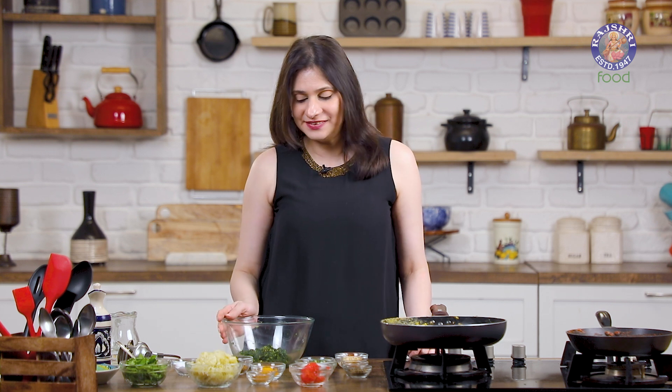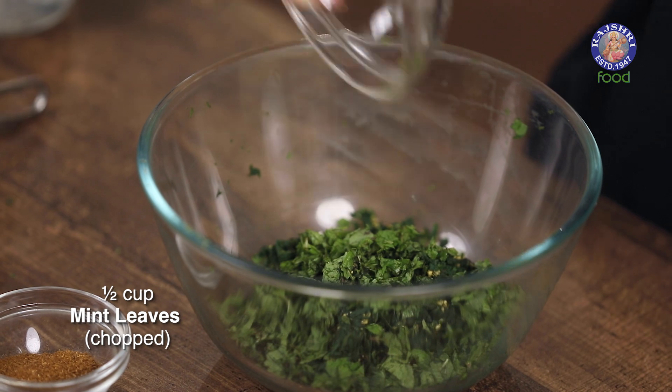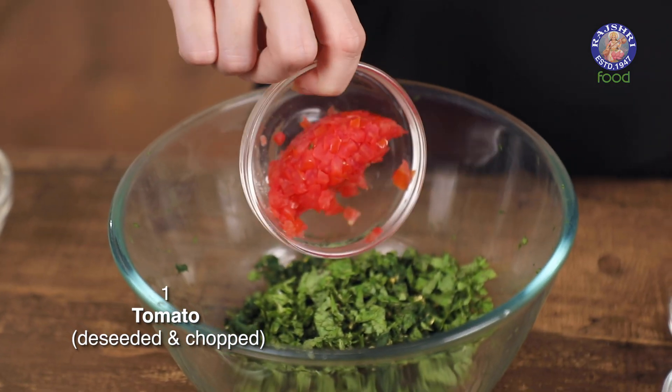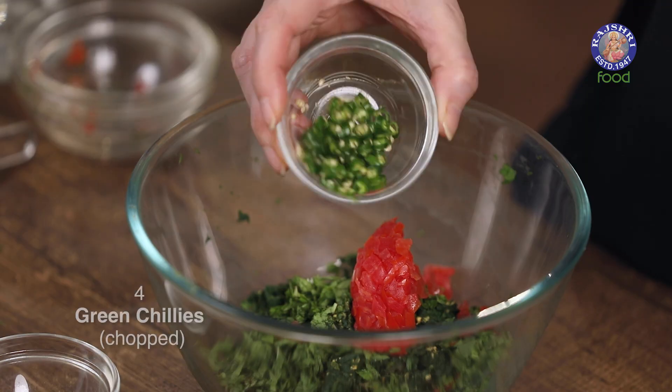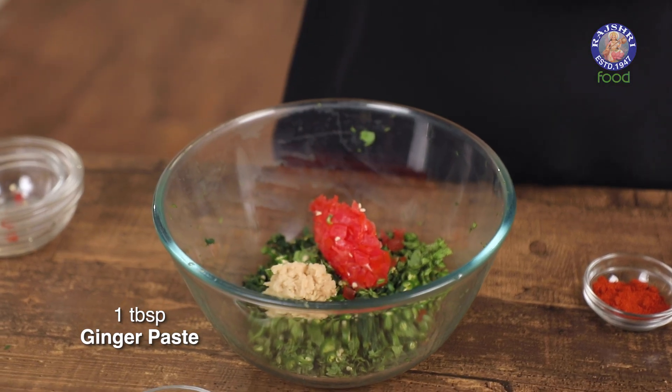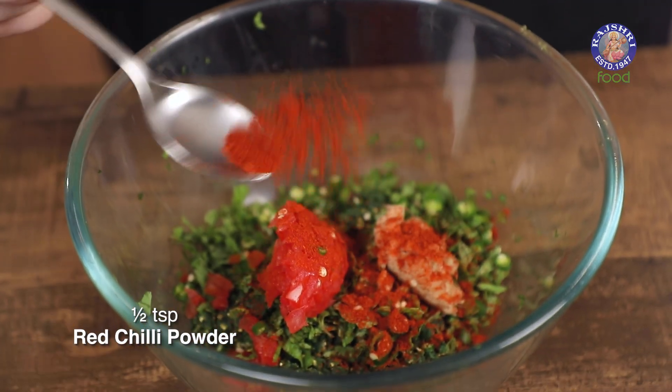While the corn mixture is cooling, let's add a few ingredients to our spinach and methi leaves. Add half a cup of chopped mint leaves, one tomato de-seeded and finely chopped — make sure you squeeze out all the water — four green chilies finely chopped, a tablespoon of ginger paste, and half a teaspoon of red chili powder.